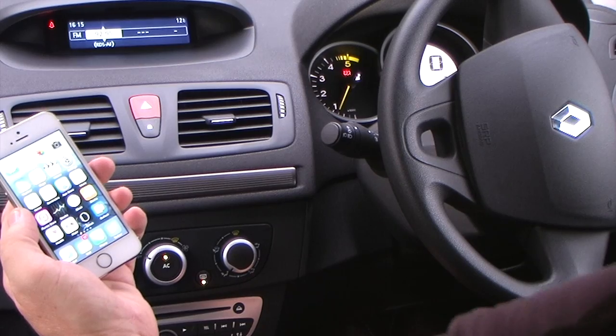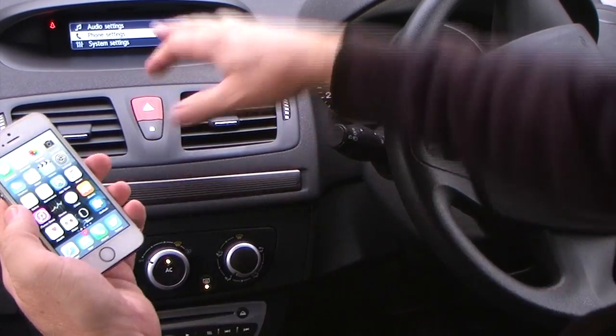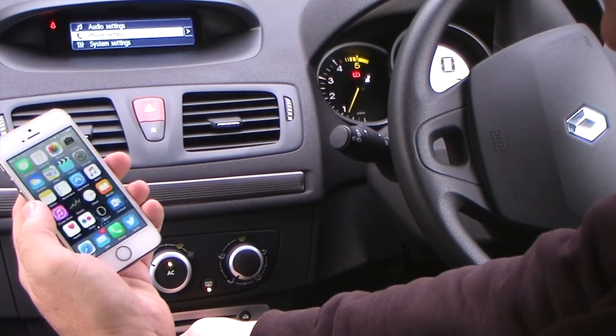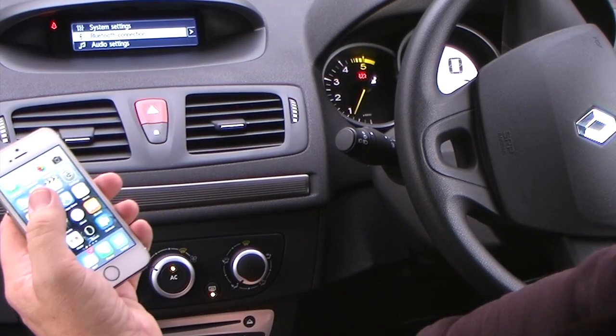The bottom right-hand button on the radio — if you click that, it brings up phone settings. It's got audio settings, phone settings, system settings, and you can scroll down there to Bluetooth connection using the knob in the centre, and then click that.